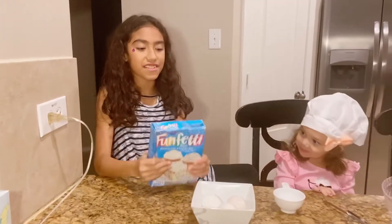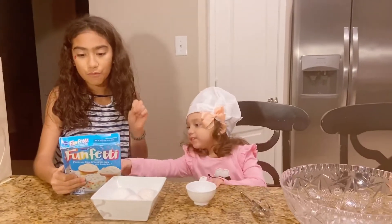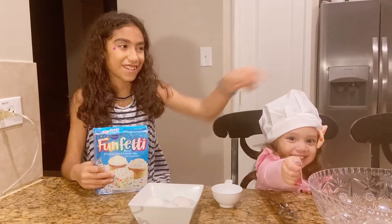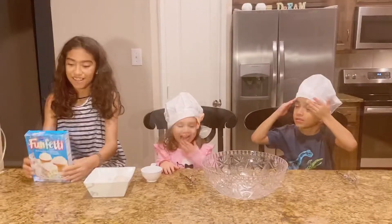We are going to read the instructions. It says we need one cup of milk, one and a half cup of oil, and three whole eggs. We got it. We got the oil right over there. Let's get started.